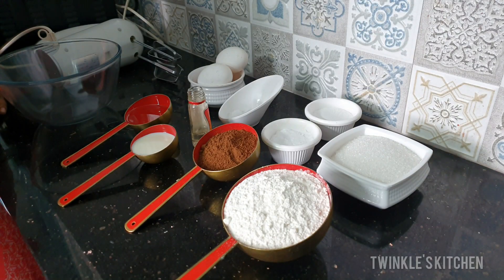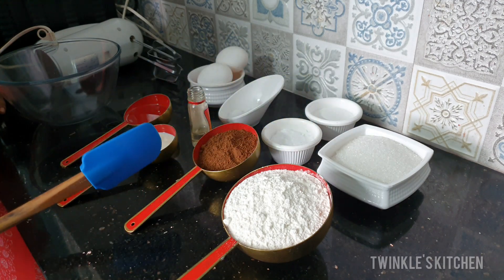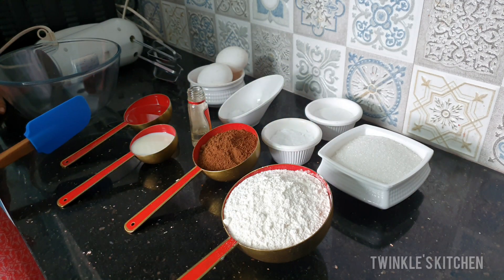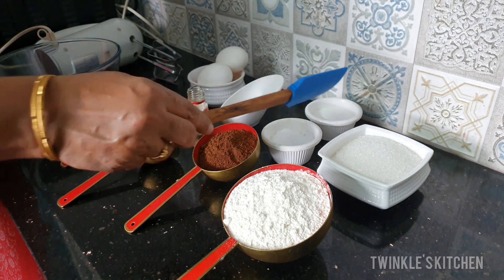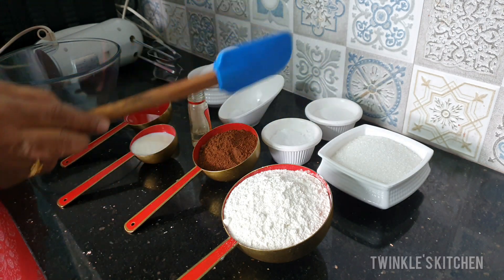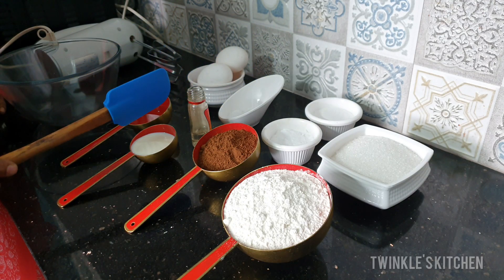The ingredients for the chocolate cake are 1 cup of maida, sugar, 1 cup of cocoa powder, 3/4 cup of vegetable oil, 1/4 cup of milk, baking powder, baking soda, salt, 3 eggs, and vanilla essence.